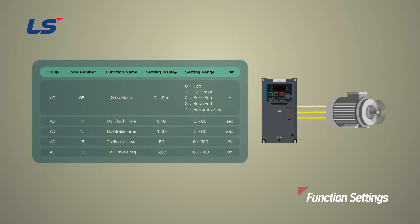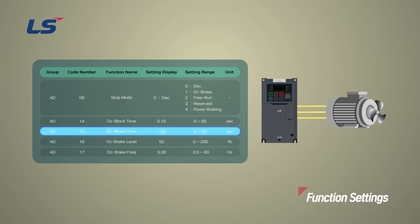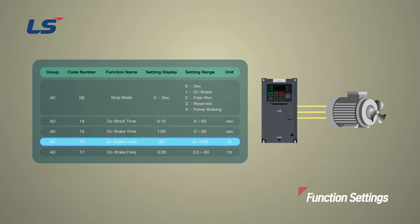In the case of a high-speed spindle motor, it is possible for the spindle to move by its inertia even after it is given a stop command. DC brake stop method completely stops the motor by applying DC braking. Set 1 DC brake in AD8 stop mode. When the frequency set in AD17 DC brake frequency reaches the corresponding frequency level during deceleration, DC voltage is applied to the motor to stop it. AD14 DC block time sets the time to disable the inverter output before starting DC braking. AD15 DC brake time sets the duration DC voltage is applied to the motor. AD16 DC brake level can be set by adjusting the DC braking amount based on the motor rated current.